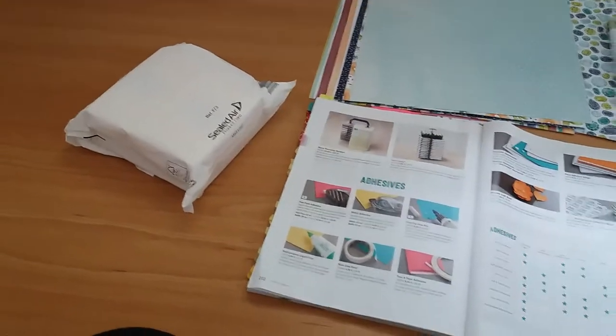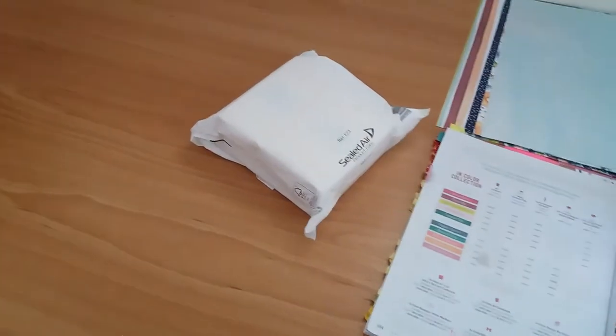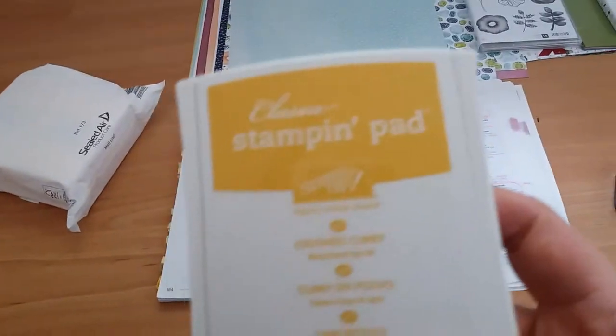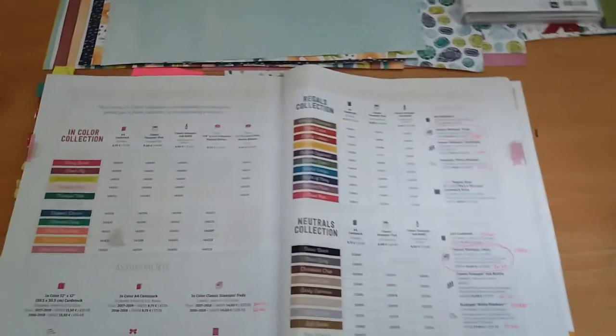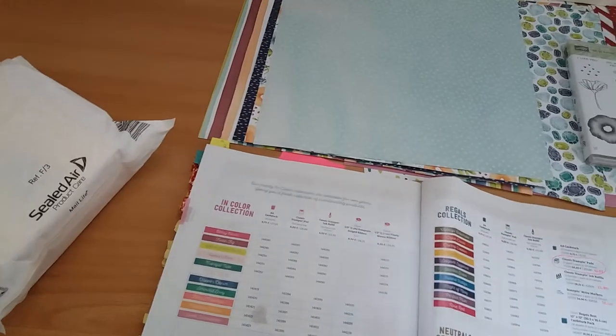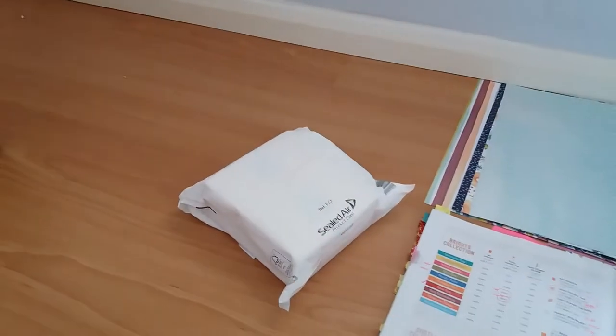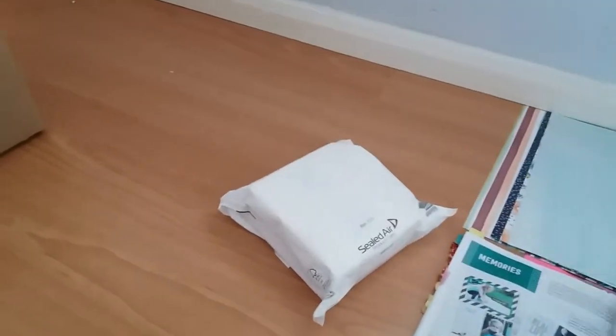I also bought two classic stamping pads which came from two separate colour families. I bought an Old Olive one, which is part of the Brights collection on page 186, and a Crushed Curry one, which is part of the Regals collection on page 185 of the catalogue.